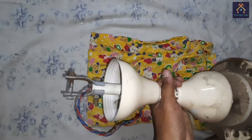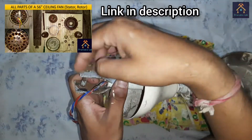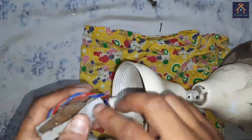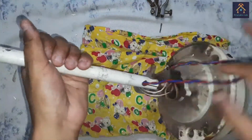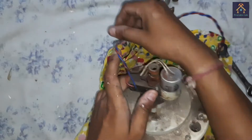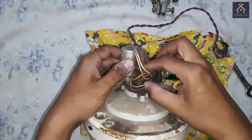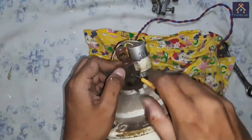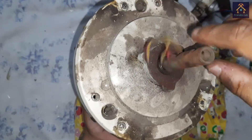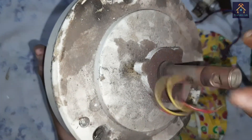First of all we have to remove this holding part. I have already shown all the parts of a ceiling fan — you can find the link in the description. Now we have to disconnect the connections of the ceiling fan. When I rotate the shaft, you can hear a coarse noise coming out from the fan.